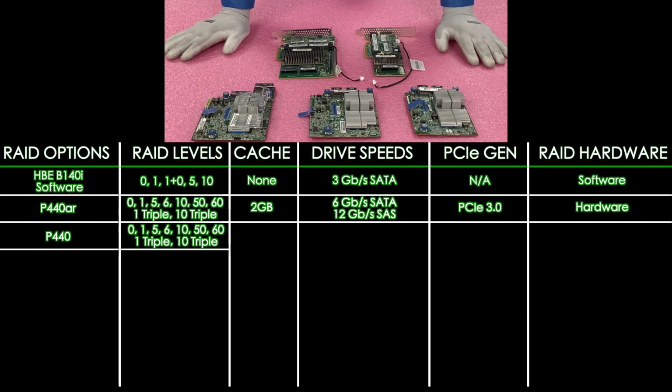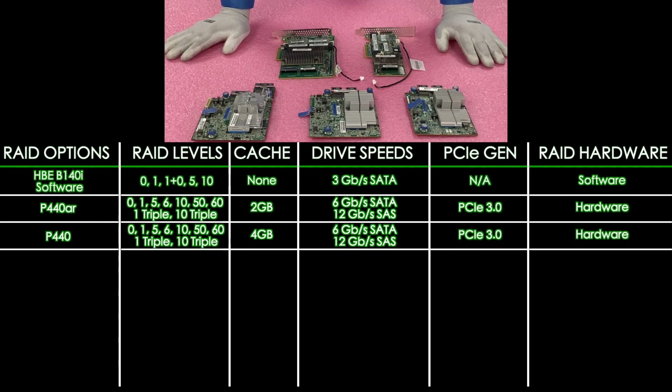Next up on our list is the P440. This is going to offer RAID levels of 0, 1, 5, 6, 10, 50, 60, 1 triple, and 10 triple. It's going to be 4 gigabytes of cache, with the same drive speeds: 12 gigabit for SAS and 6 for SATA, PCIe 3.0, and of course it is a hardware RAID.